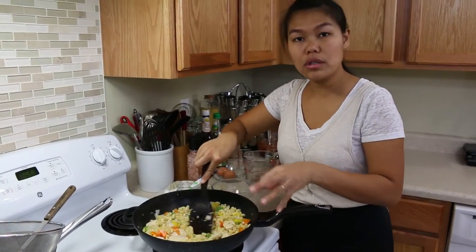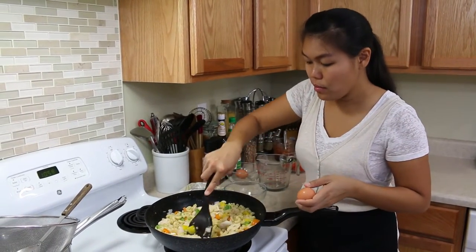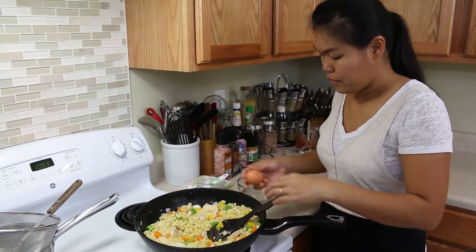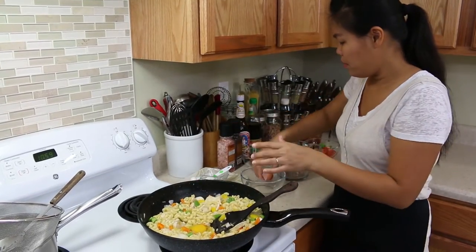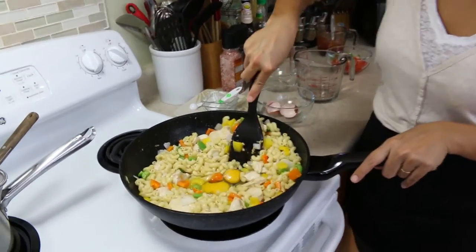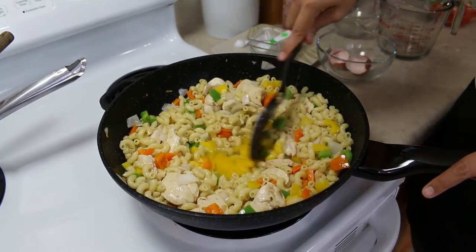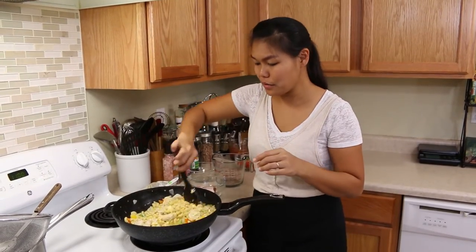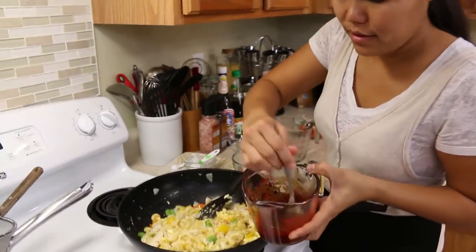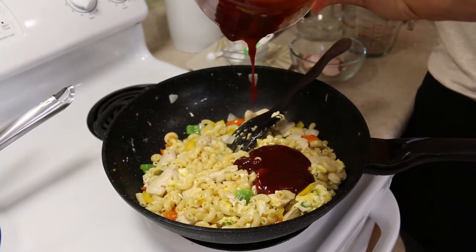Now while the vegetables cook for just a second, I'm gonna add the eggs. I tried to spread them into the middle and just push them to the center of the heat. After your egg is cooked, it's time to add our sauce — make sure to mix the sauce well before you add it.